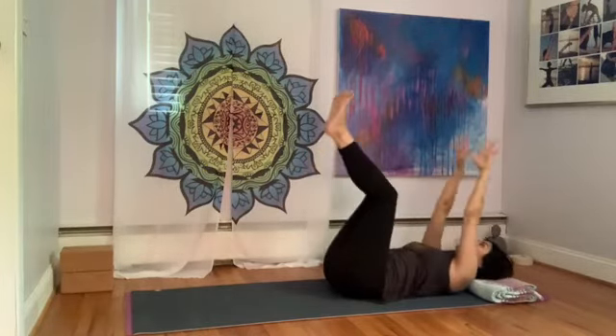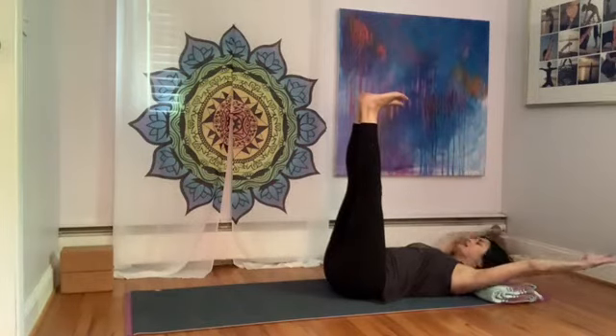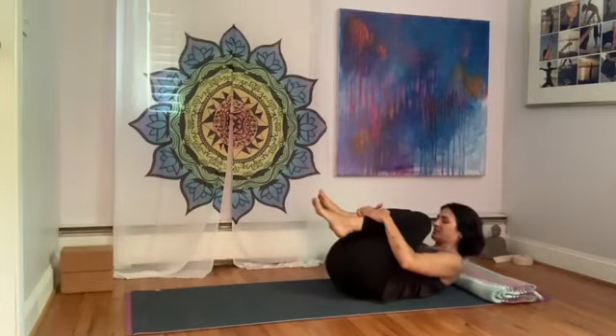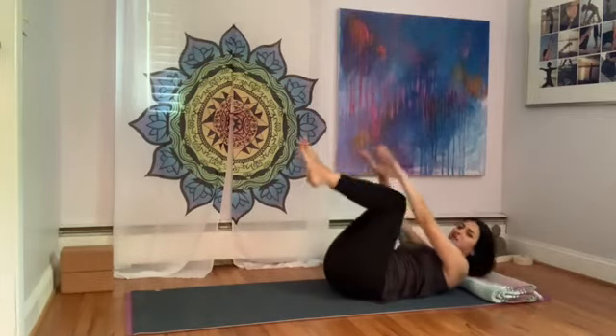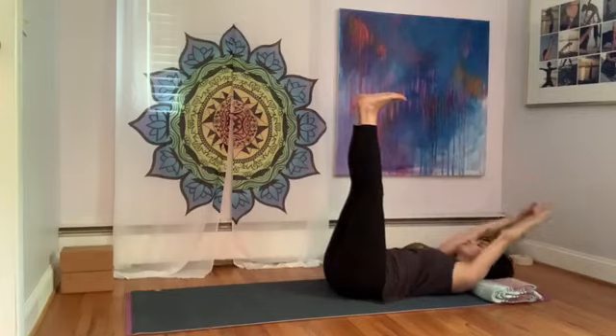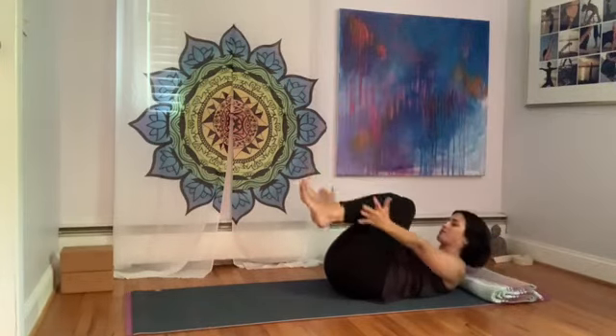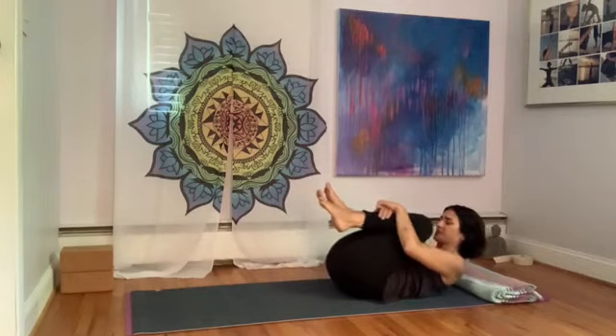Inhale, arms reach up, feet lift. Exhale, nice big circle as you hug the knees into the chest. One more time — inhale, arms reach up and back. Exhale, arms come around, reaching for the shins. Hug it in.